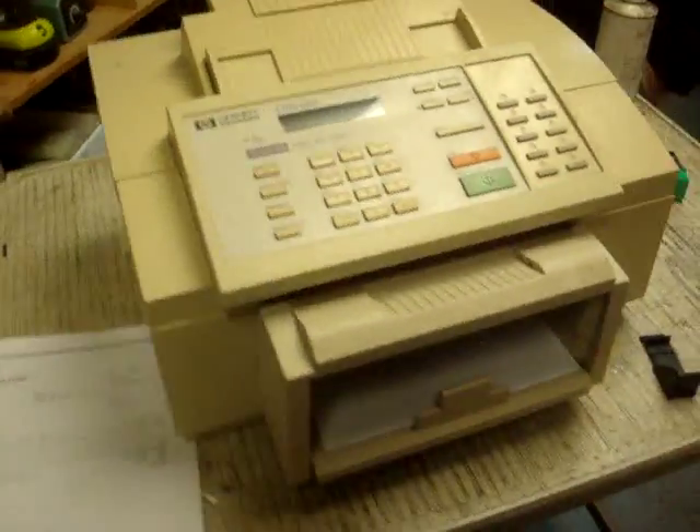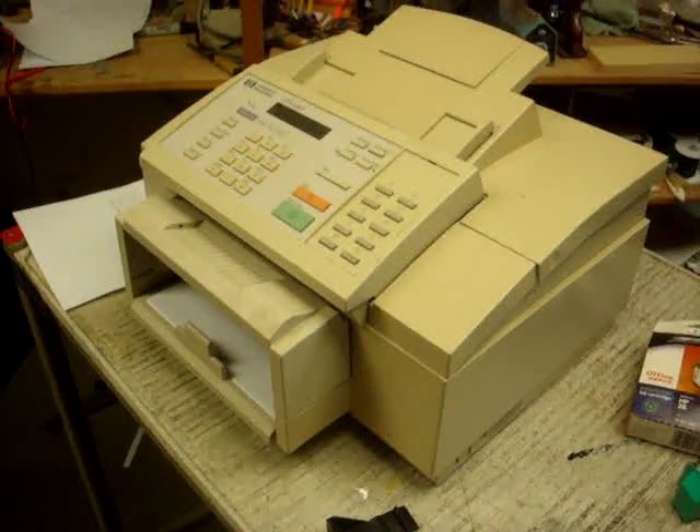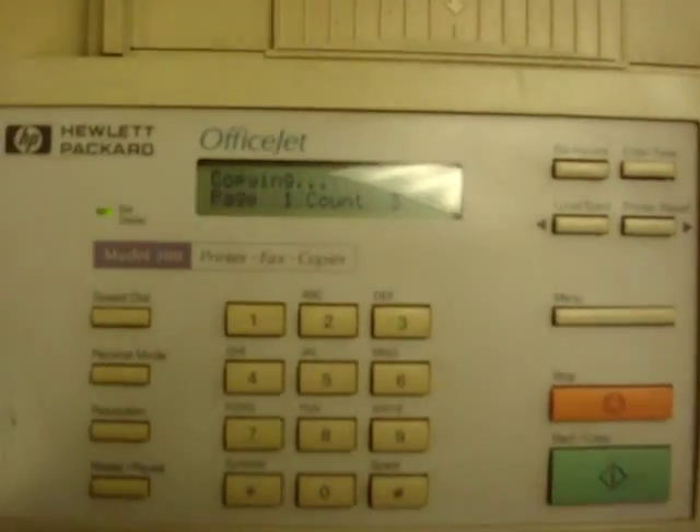Eventually it could probably use some new rollers. We'll pull the ink out and ship it without the ink installed so that it doesn't turn into an ink bomb. There it is right there.